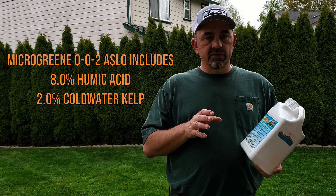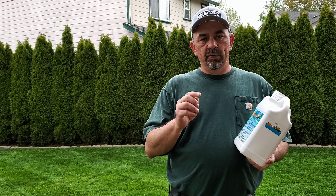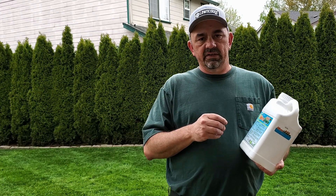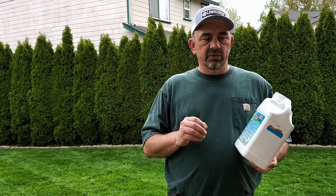Great stuff to use — you can use this on the grass, you can use this on trees and shrubs and all that. The instructions are all on the bottle, or I'll put a link below to the website that'll give you a little more detail. What I'm going to do today is put it out on the lawn, and there are a couple ways you can do this.